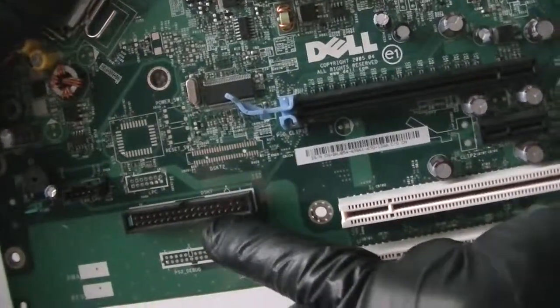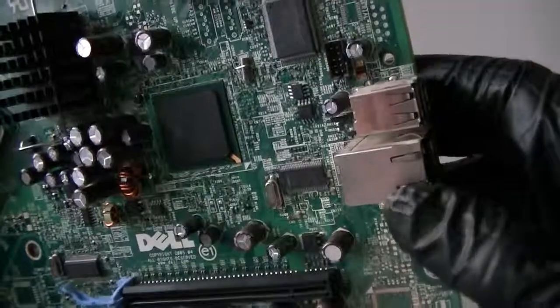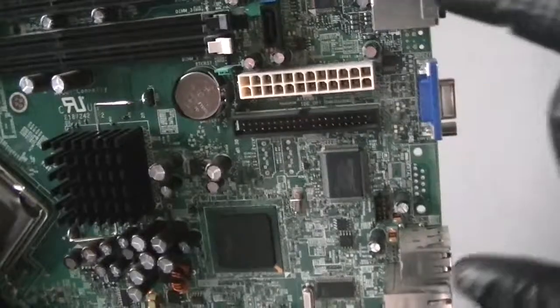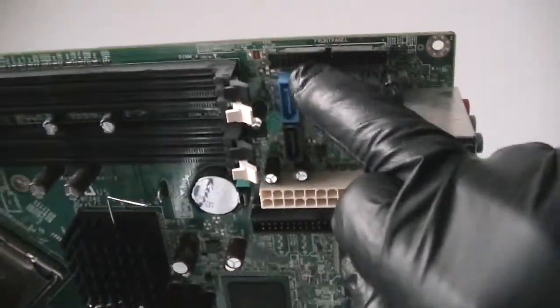Floppy connector header right there. It's got an ID connector right here, 24-pin for the power, and 2 SATA connectors right here. Front panel header connector right there.